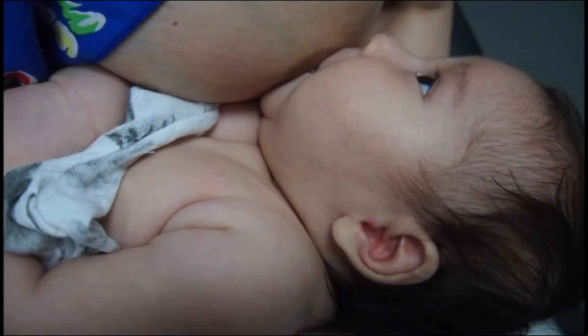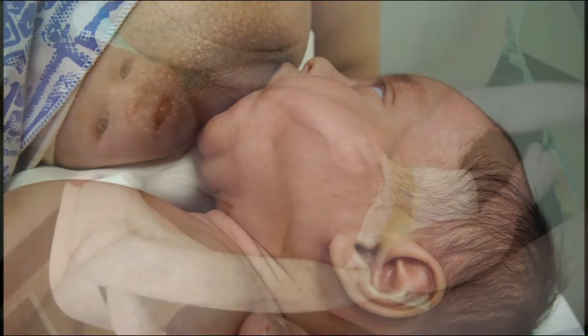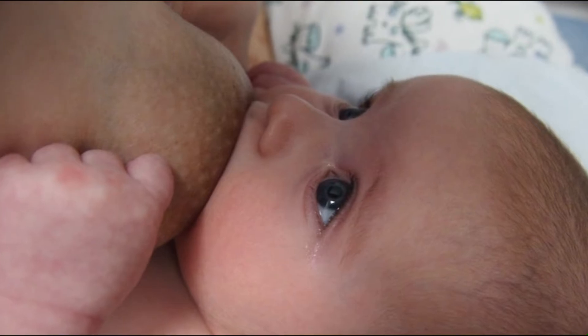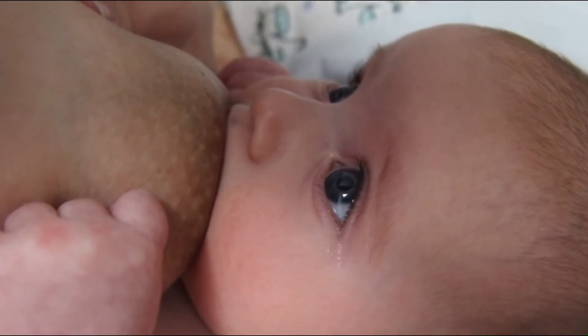A lip tie can contribute to poor latch, weak suck, poor milk removal, and sometimes nipple pain. Observing the feeding, one will usually see the top lip turned in.